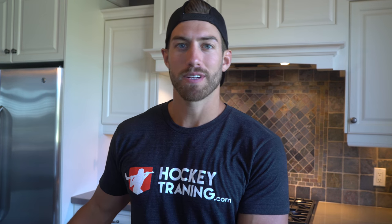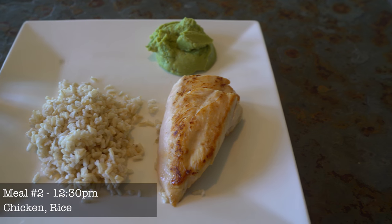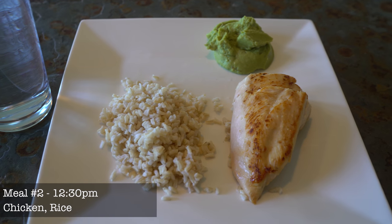I'm on to my second meal of the day. As you guys saw I cooked up some rice and some chicken earlier and that's what I'm going to have for my next meal. This is pretty basic — we just have some chicken, some rice, and some guacamole.